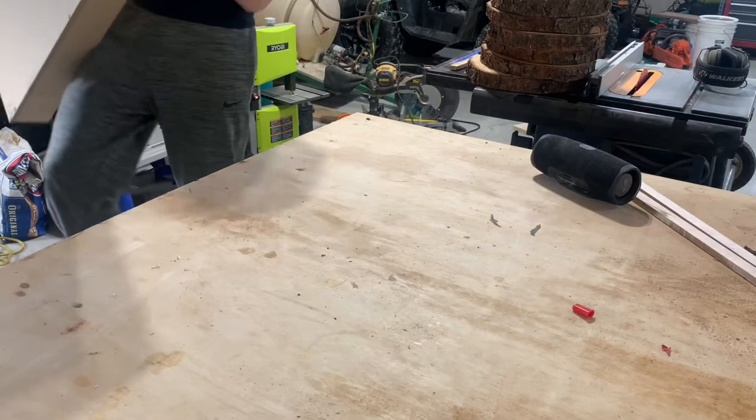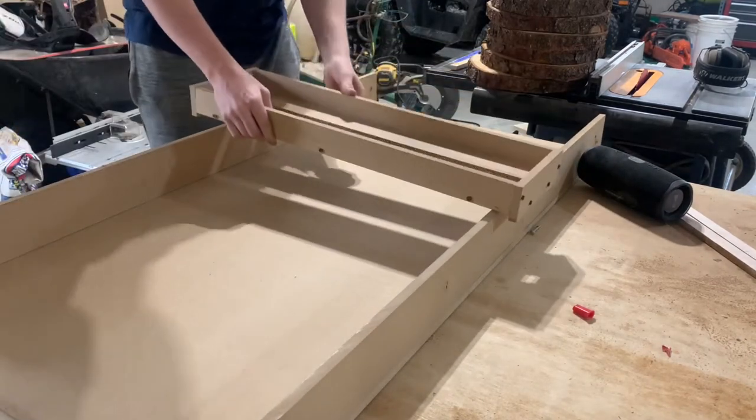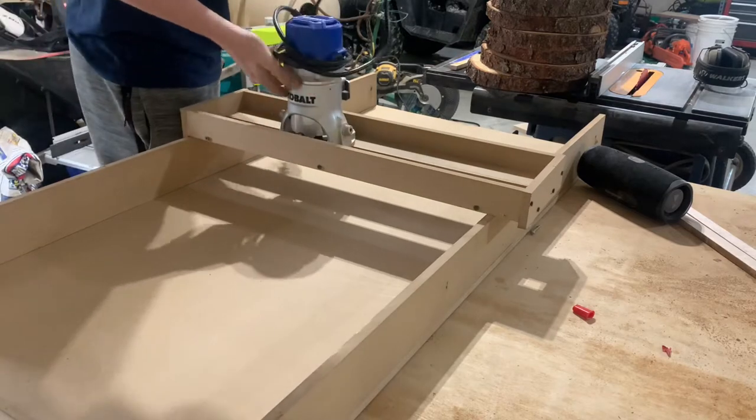To start out, I'm getting out my router sled. The cookies were cut by chainsaw so they're not really flat at all, so this is going to give me a flat surface to work with. As you can see, I'm using a one-inch router bit for flattening.